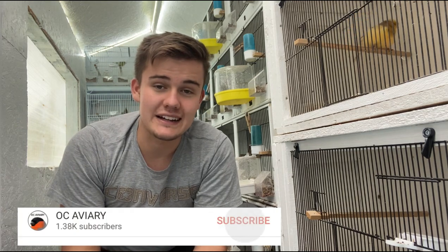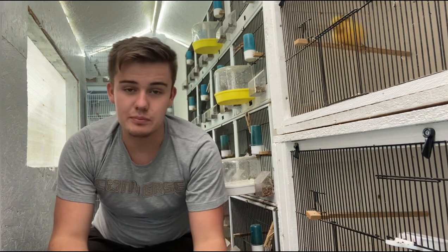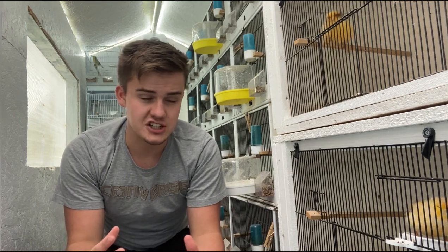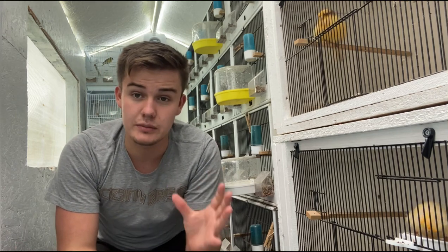Hello and welcome back to OC Avery. Today this video is all about mules and hybrids. The plan is I'm going to give you some general information, bonding tips, and factors you need to control when bonding the birds and coming to breeding them, and then I'm going to show you some examples of mules which I have.